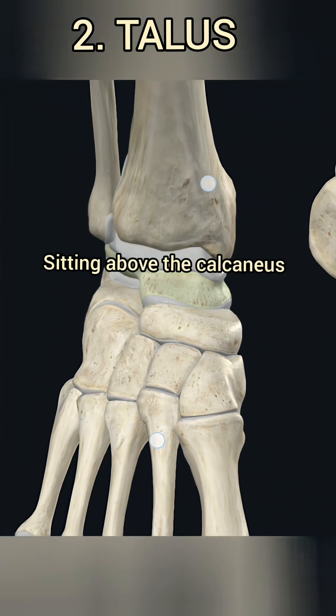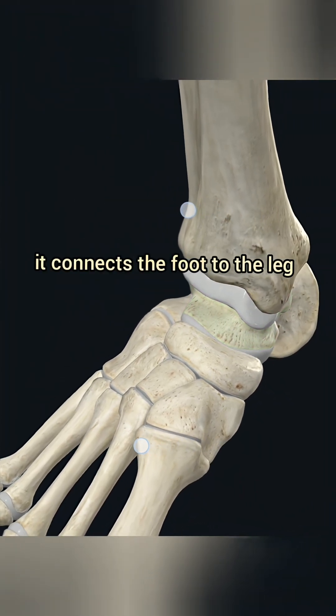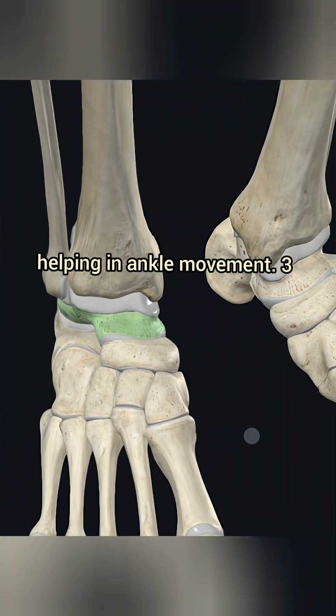2. Talus. Sitting above the calcaneus, it connects the foot to the leg, helping in ankle movement.